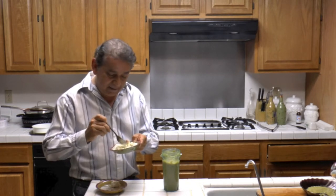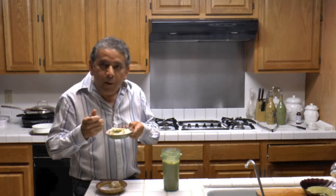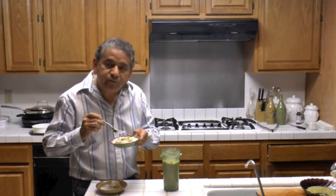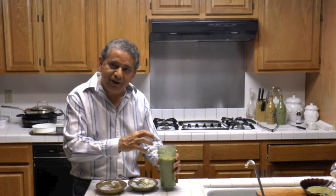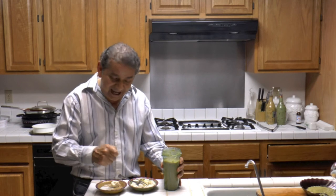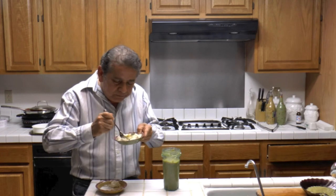This is green salsa made with tomatillos. Very good, very delicious. Sometimes I make the salsa and add about a half pound of shredded cotija cheese, then I serve it with anything I want — especially with eggs. Until the next time, with the next food recipe.